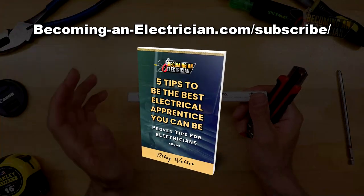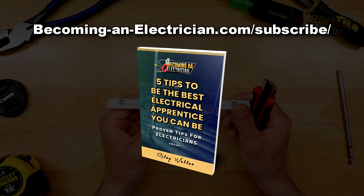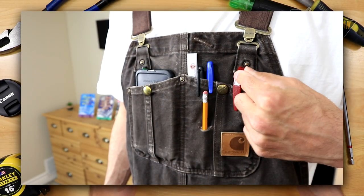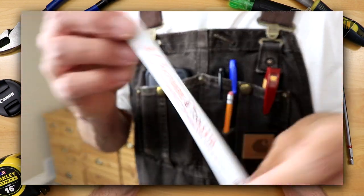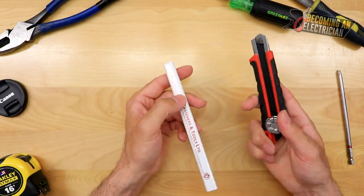Before we get into this video, definitely check out my free book I have for you guys for apprentice electricians. Just go to BecomingAnElectrician.com/subscribe, enter your name and email and I'll send you the free book. Now if you didn't watch the last video about my coverall setup, I talked about how I always have a pen, Sharpie, pencil, utility knife — just these basics on me that are always so useful. And since this pencil isn't cut yet, I'll show you how to do it.